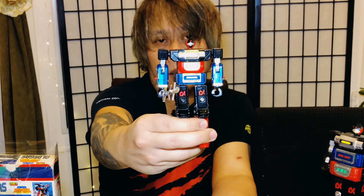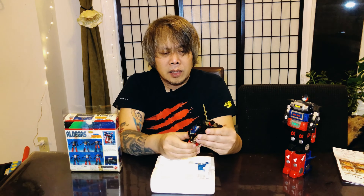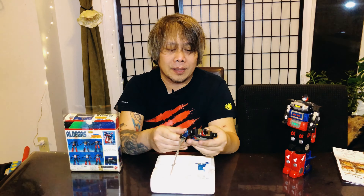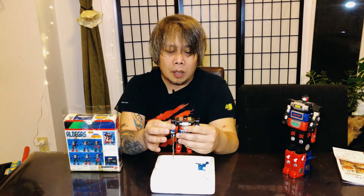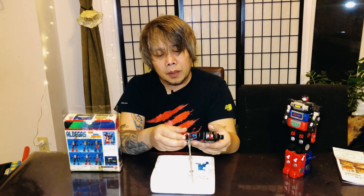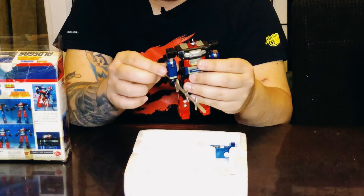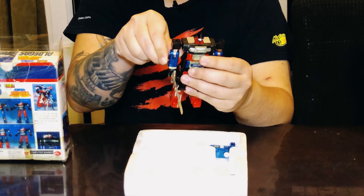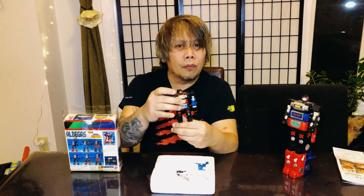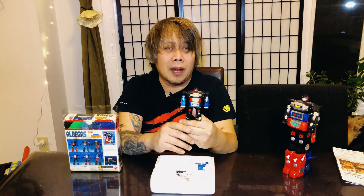I'll show it closer — maybe I can zoom in during editing. This is a really nice toy, actually. At the back there are a lot of solid metal parts, so I think the arms are the only plastic parts, along with maybe the coverings. It's really heavy — I'm kind of surprised. Let's see if the fist fires — yep, and the other one too. So, Voltron 2...